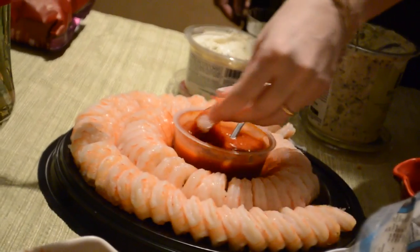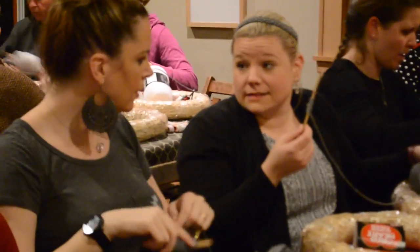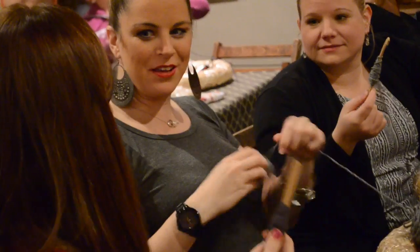Host a craft party where your friends come over and you all finish crafts or work on one craft together. It's really the most fun thing you could ever do and it gives you a great excuse to get together with your girls.